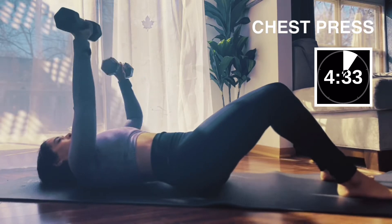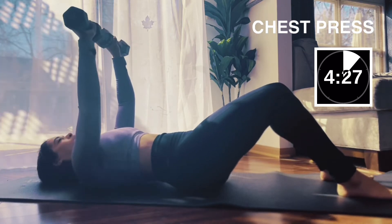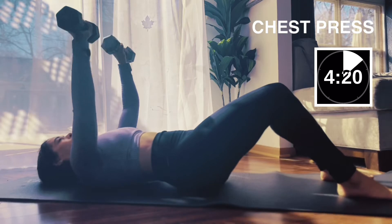We're gonna alternate right, left chest presses — press right and press left. Four more. Then both arms together for eight.